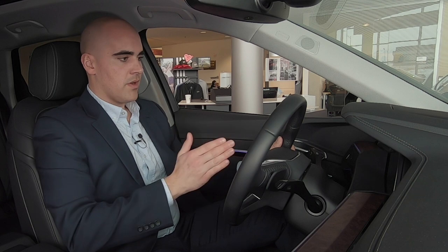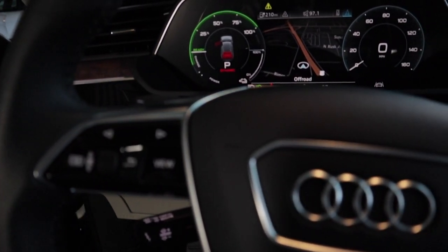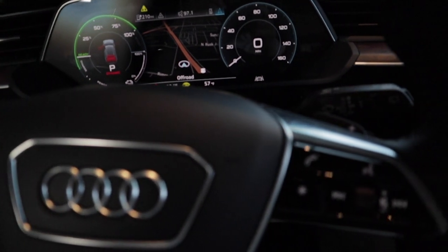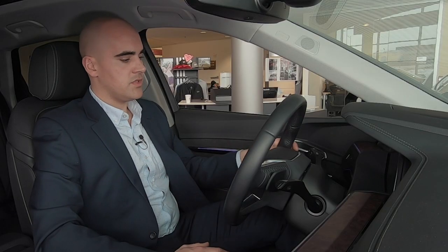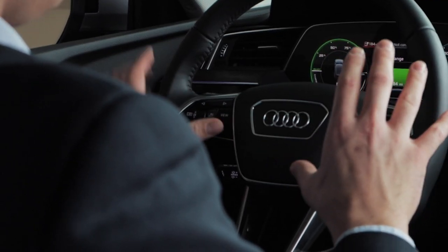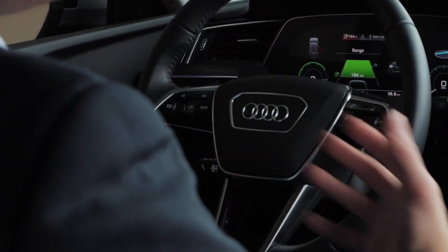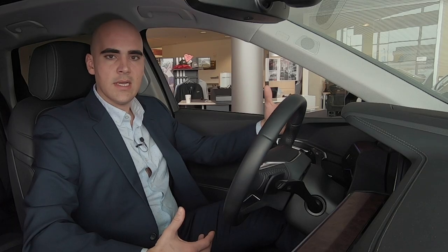Looking forward, we have our virtual cockpit. We've seen this in a number of our 2018 and 2019 models where it was optional — in the e-tron it comes standard, which is really cool. You'll be able to switch views, so whether you want your RPMs and speedometer large and prominent, or minimized to free up space and give you more information on how far your charge has gone.